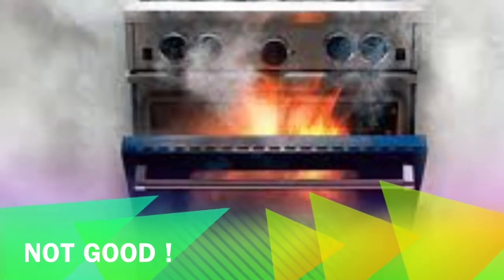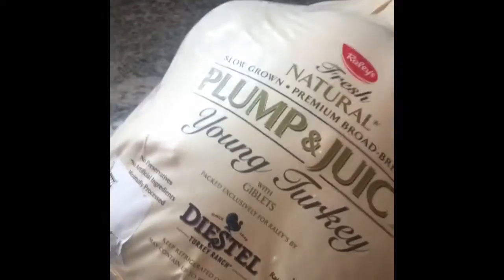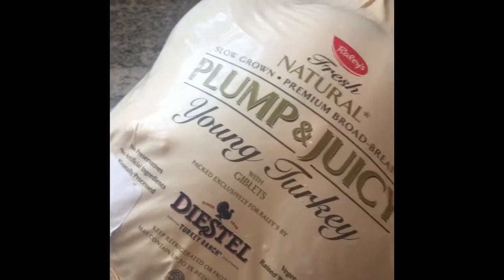Now when we start using the sea salt to clean and brine the turkey, we're gonna want a clean area to do that. So make sure you clean out your sink really well, because that raw turkey is gonna be sitting inside this bad boy — brand new, no salmonella around the edges.